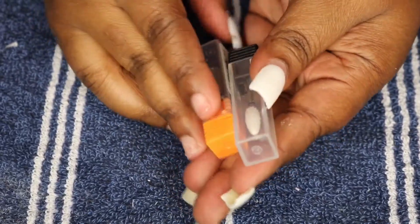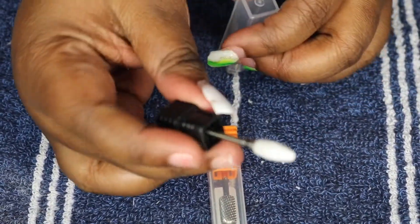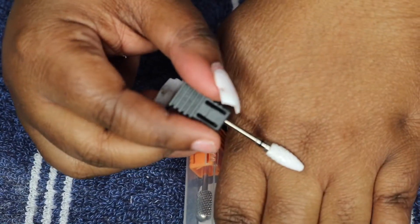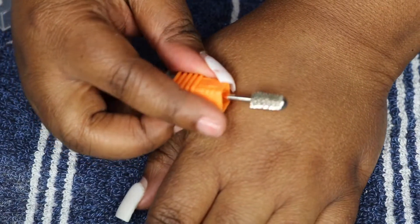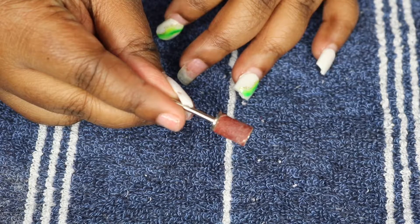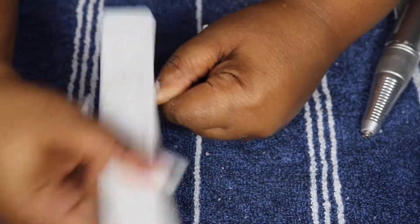Here are the two drill bits I'm going to use: one is a ceramic thunder bit and the other is a coarse safety bit. I ended up not using the ceramic thunder bit because it's a little hard to control. So I'll mostly be using the coarse drill bit when I use my e-file. I also have a sanding band, which comes standard with drills you buy on Amazon, but I didn't really need it — so I'm just using my hand file right now.